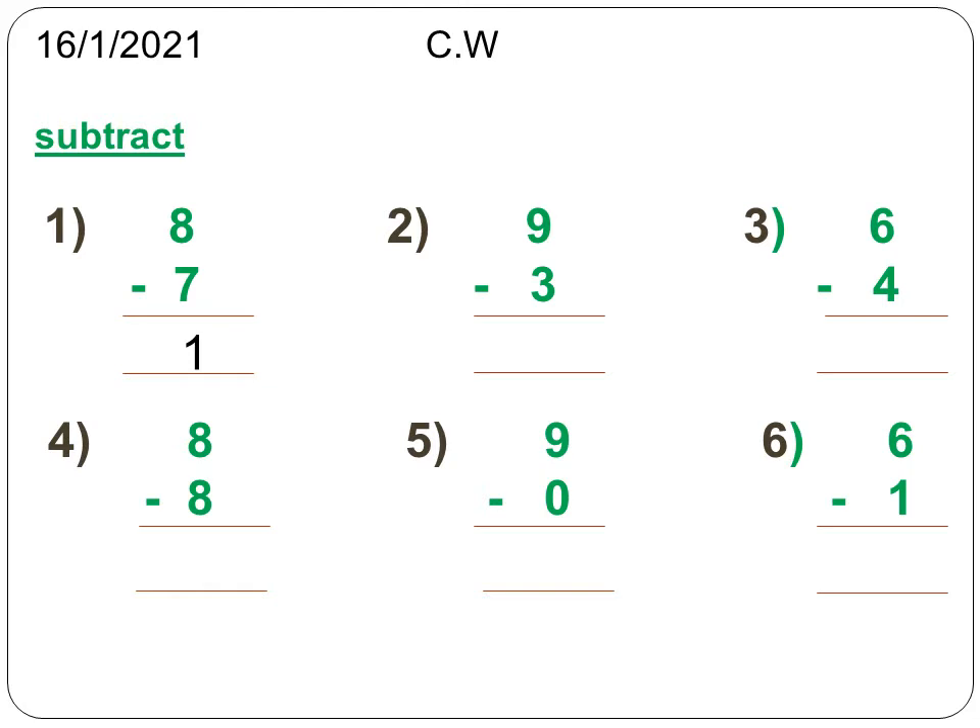Take away 3 fingers. What's the answer? It is 6. 9 minus 3 is equal to 6. 6 is the difference. Next, 6 minus 4. Leave 6 fingers and take away 4 fingers. What's the answer? It is 2. The difference is 2.